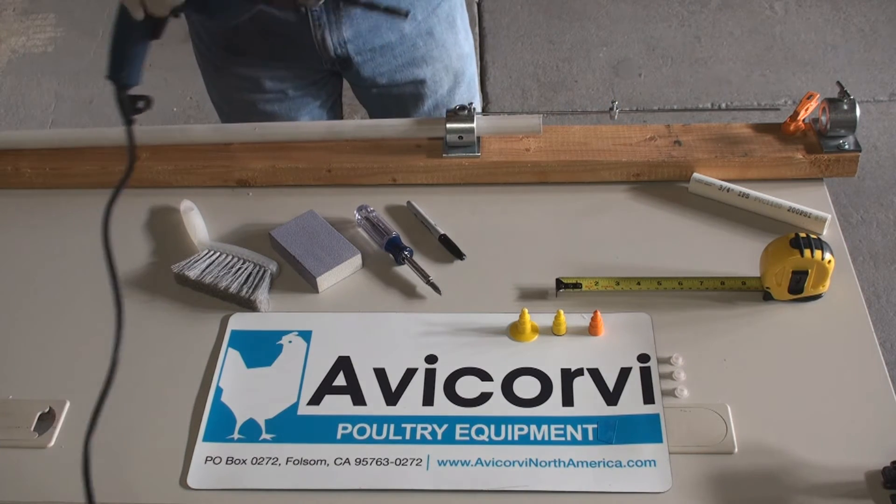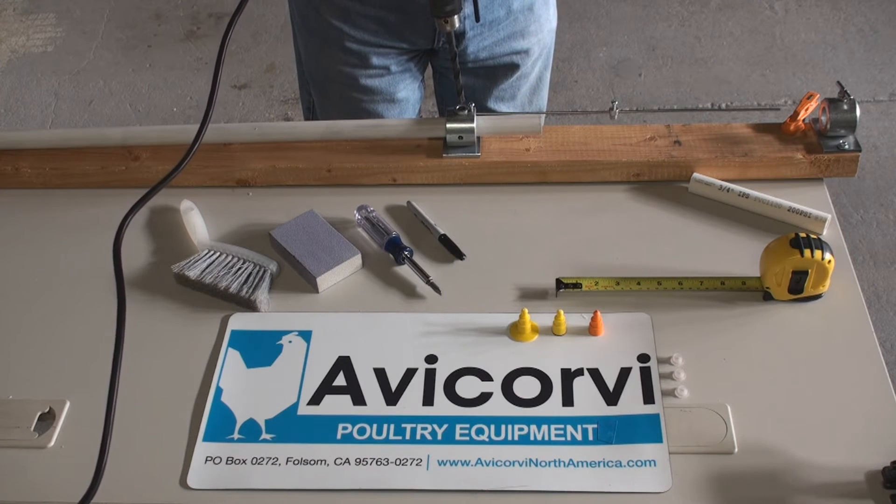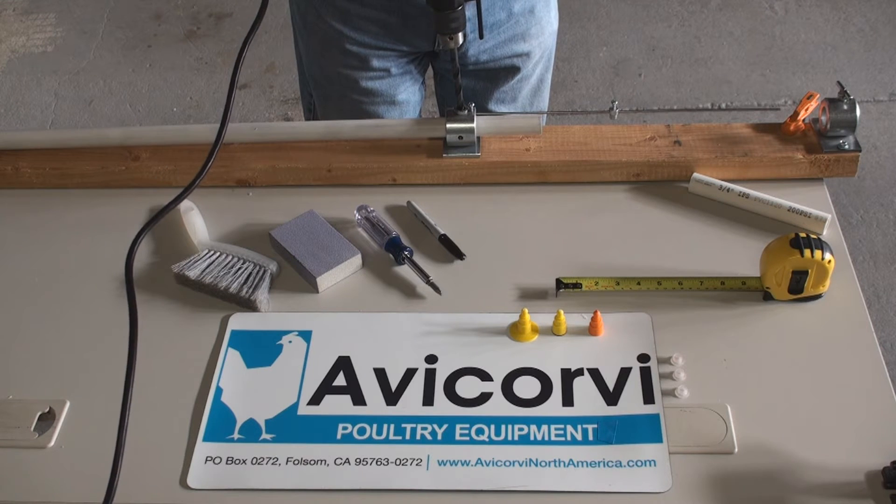Step number 5: with a drill, insert the bit into the drilling guide and make a hole. Do not apply too much pressure to avoid pipe damage.